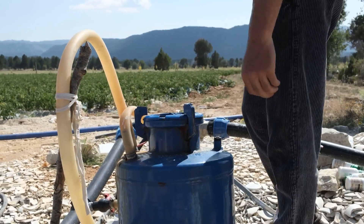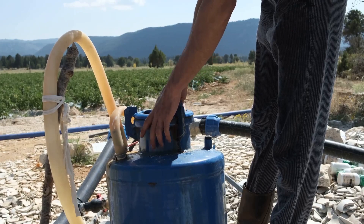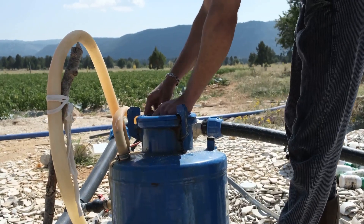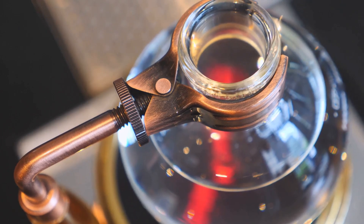Next, you'll need to set up a bell siphon in your grow bed. This ingenious device regulates the flow of water, ensuring that your plants are not constantly submerged. It allows the grow bed to fill with water, then quickly drains it back into the fish tank, creating a cycle that mimics nature's ebb and flow.